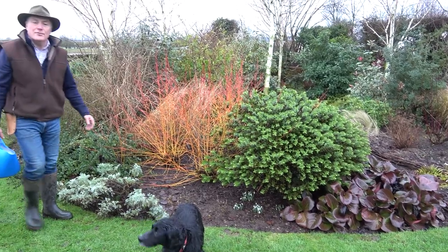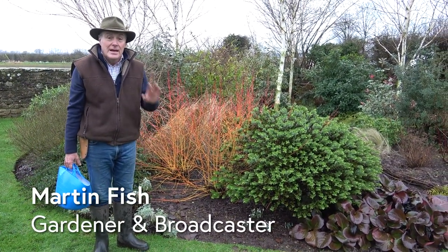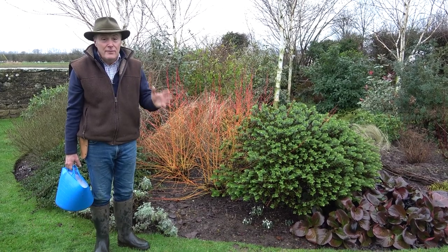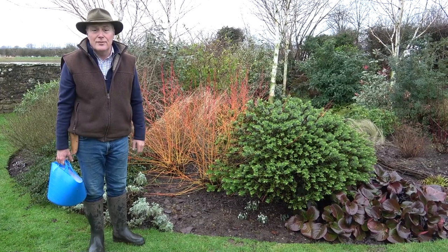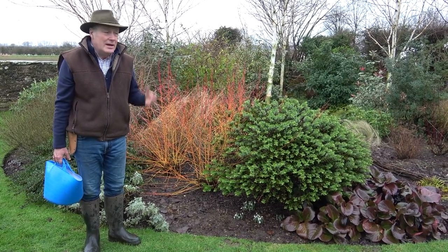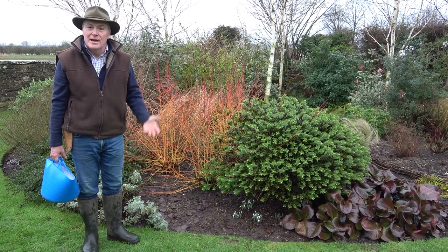Hello and welcome to Pots and Trials. It's another damp miserable day here in North Yorkshire, but if it is wet with you, don't worry — hopefully soon we're going to start getting some dry weather. Let's all look forward to spring when we can get out and do some proper gardening, but it's still nice to get out and have a little look.